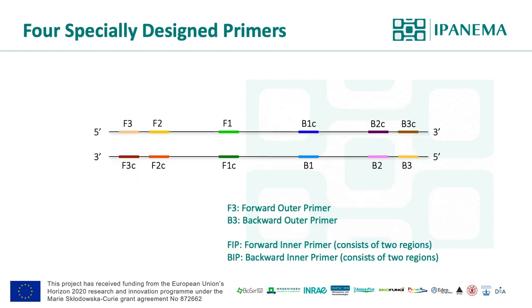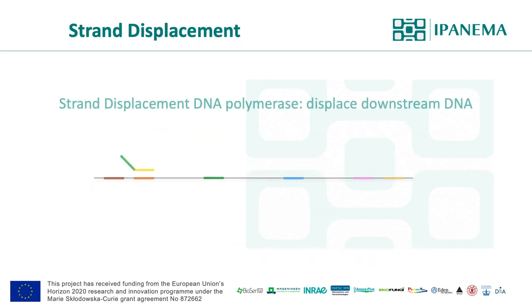LAMP requires four specially designed primers and six different primer annealing sites. The color coordination indicates the primer sequences. Outer primers, called F3 and B3, are like PCR primers, but inner primers FIP and BIP are specially designed and consist of two primer regions. Another fundamental characteristic is that LAMP utilizes DNA polymerase with strand displacement activity. This polymerase lacks 5' to 3' exonuclease activity, and unlike Taq DNA polymerase, it can displace downstream DNA and continuously elongate and replicate new strands.